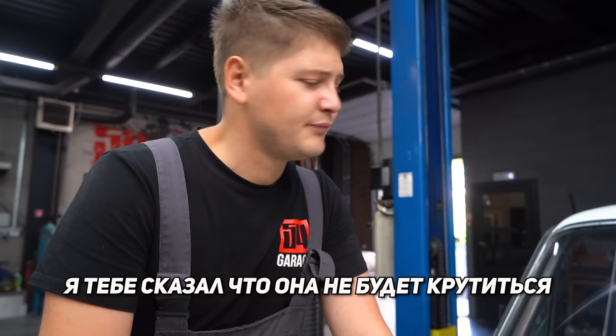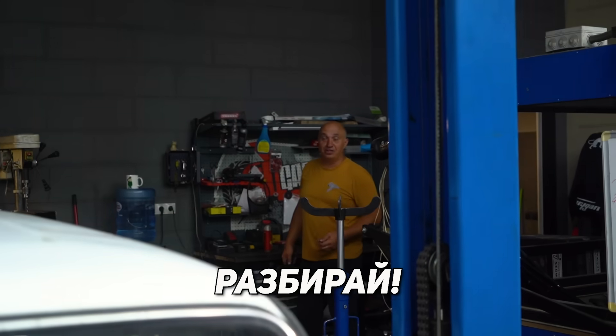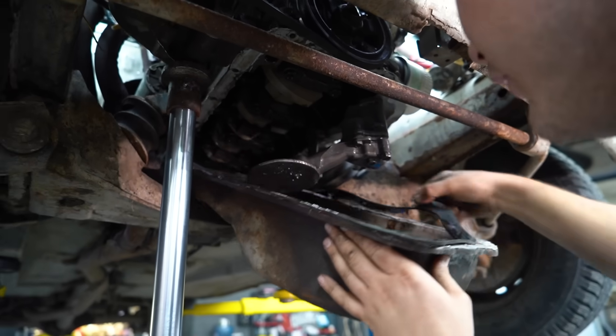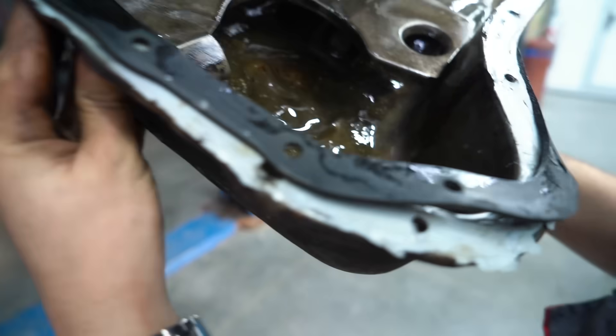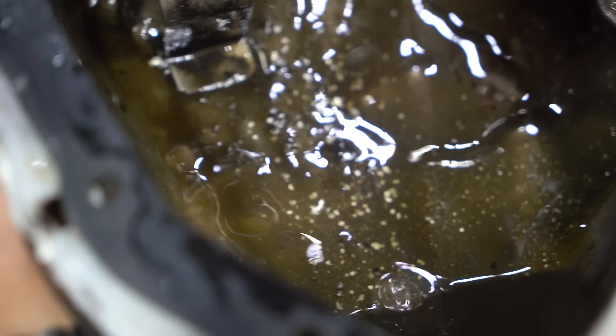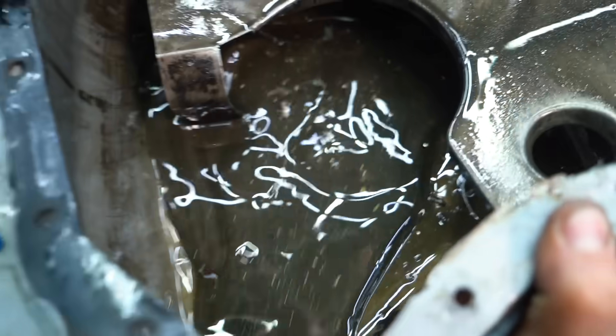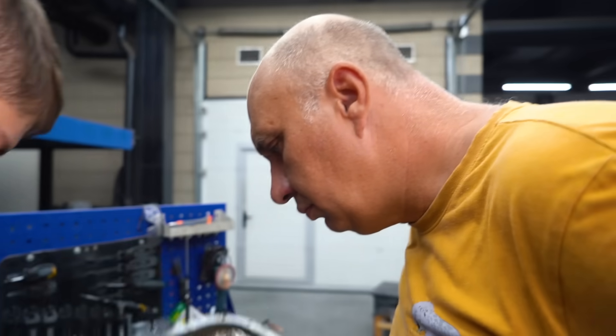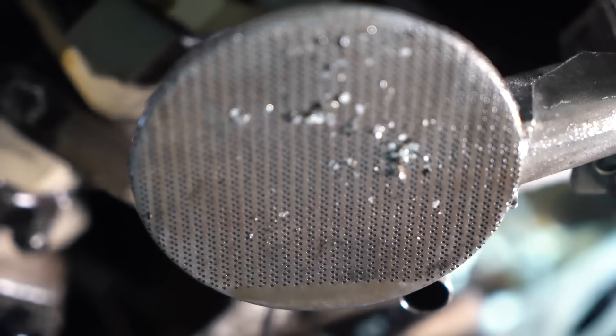Didn't I tell you it wouldn't turn? Let me try one more time — nothing's gonna happen. What's up? Nothing much, but the pan... That looks nice. Look at the oil dripping. Do you see that chunk swimming in there? There are lots of them. That just looks great — that is thrashed.